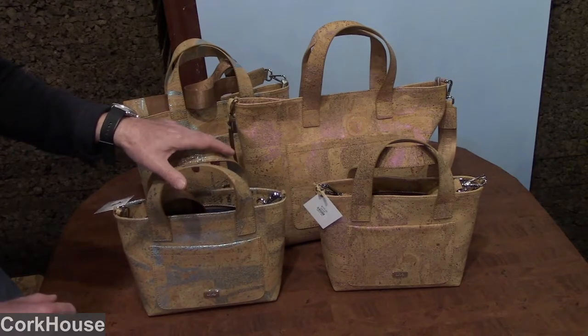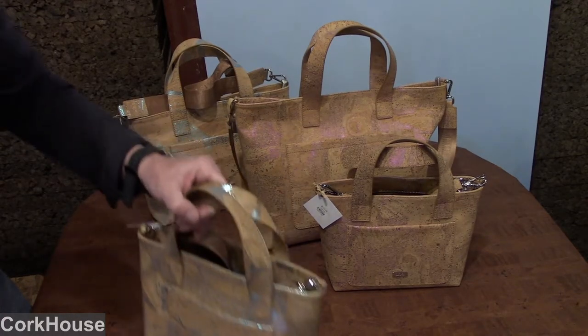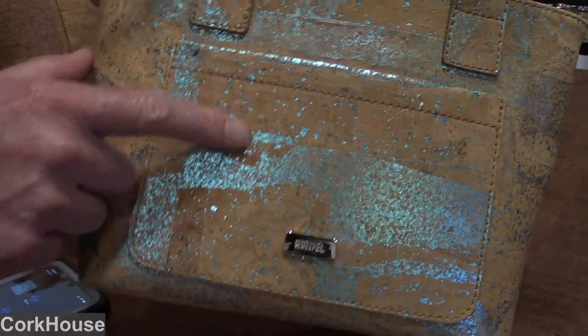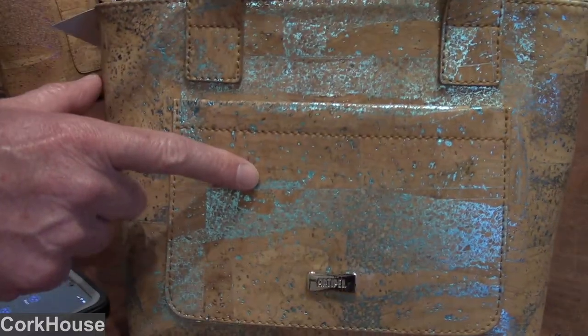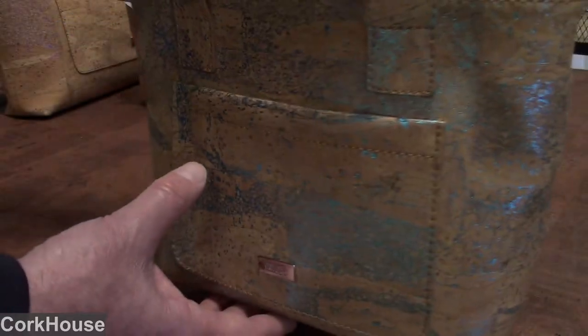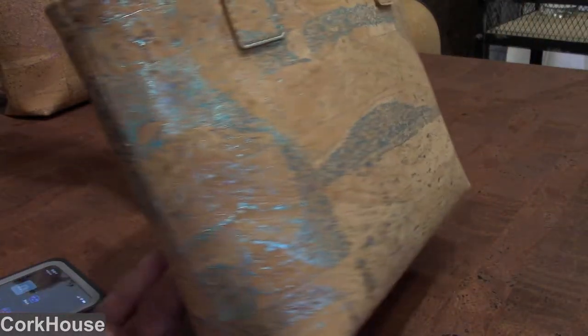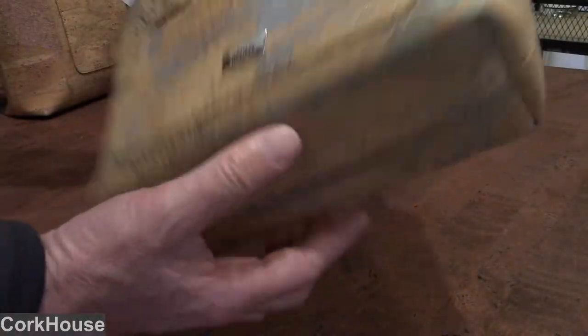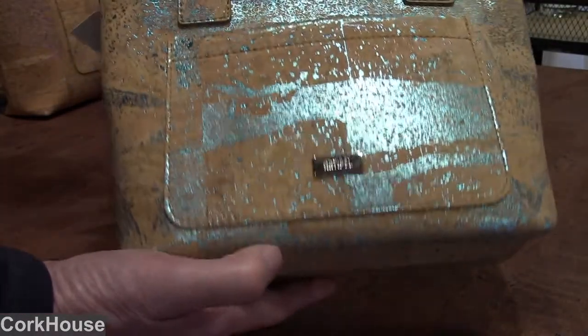The reason they're called Metallic Sparkle — let me zoom in here to give you a better idea — is you can see in the background when just the right light shines on the bag, you can see it actually sparkle. We have this in two colors; this one's called the aqua, which is a sort of bluish color.